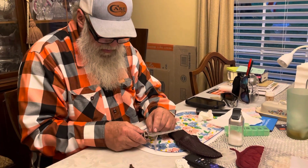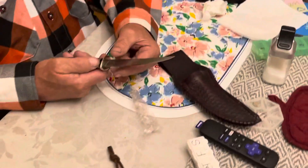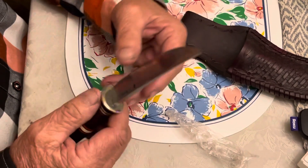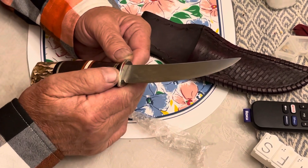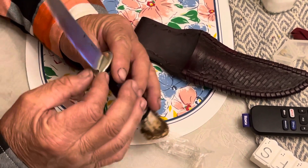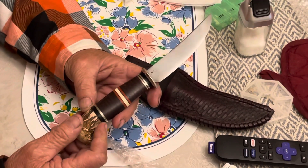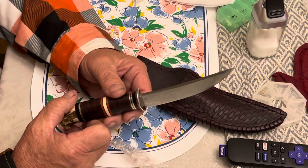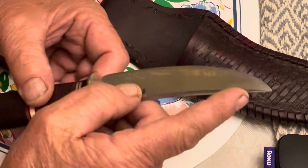Go ahead and peel that stuff off of it. This is a hell of a knife, man. The fit on it is... it's perfect. It's stamped MS for master smith — it's the highest ranking you can get as a knife maker. Look at that. Wow.